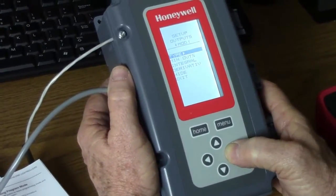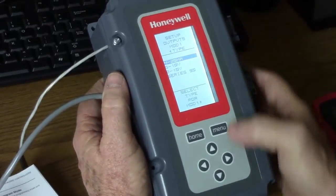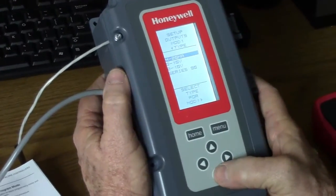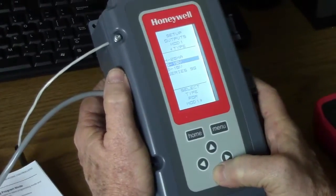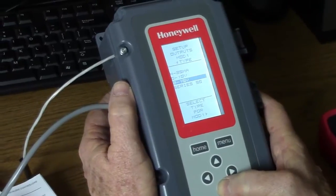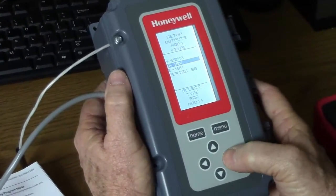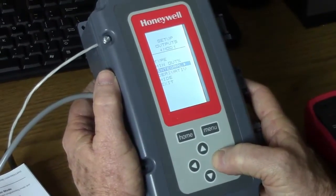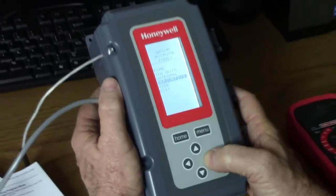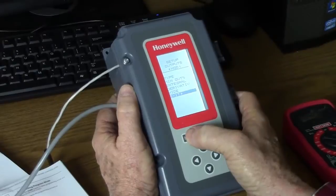The modulating output type is critical here. When you open the box, it's going to come set as 4 to 20. To make our testing easier, we're going to change that output to 0 to 10 volts DC. The other options here are 2 to 10 and series 90. We're going to go back to 0 to 10 VDC and leave it at that. That's all the changes we need to make in the unit, and we're going to go back to our home menu.